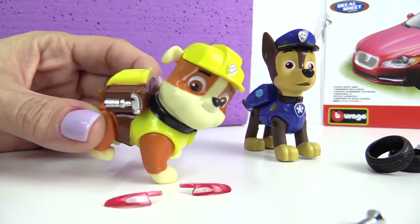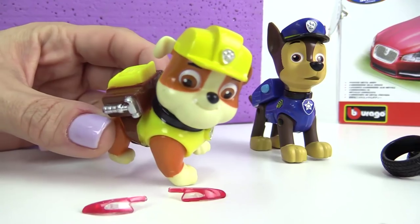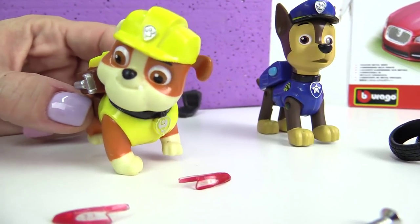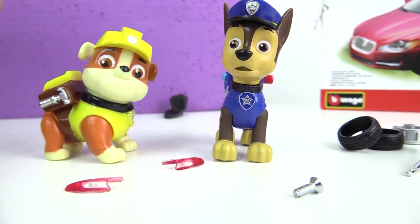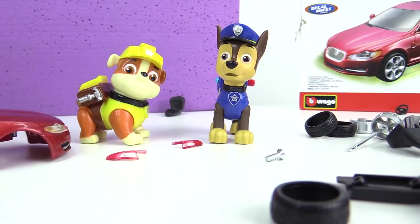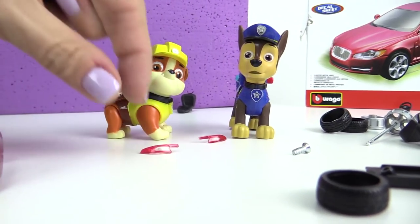But Chase, if you put the headlights in already, what are these? Those are the rear tail lights and they fix into the rear of the car.